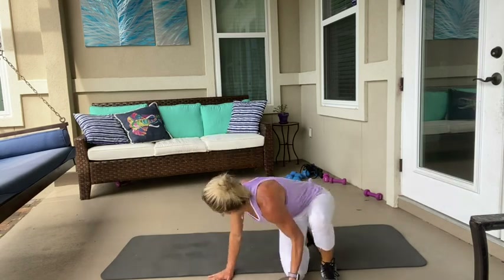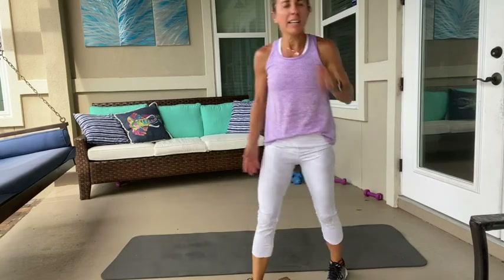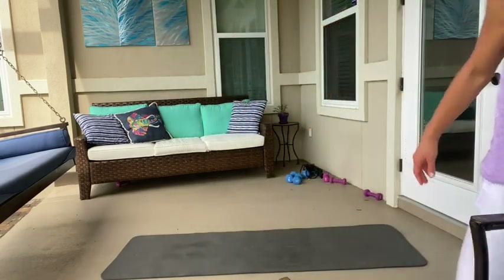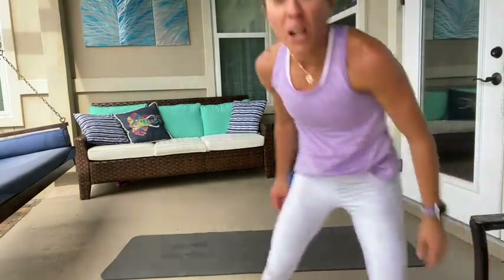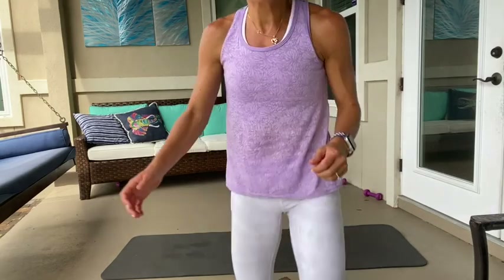Grab some water. So y'all, we have to go to twelve. We can do this. This is going to be obviously a little bit harder. But we can do it.